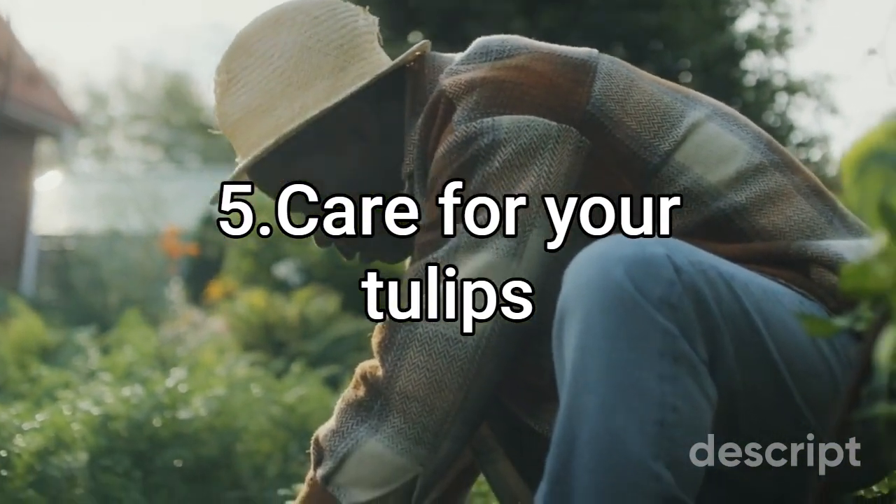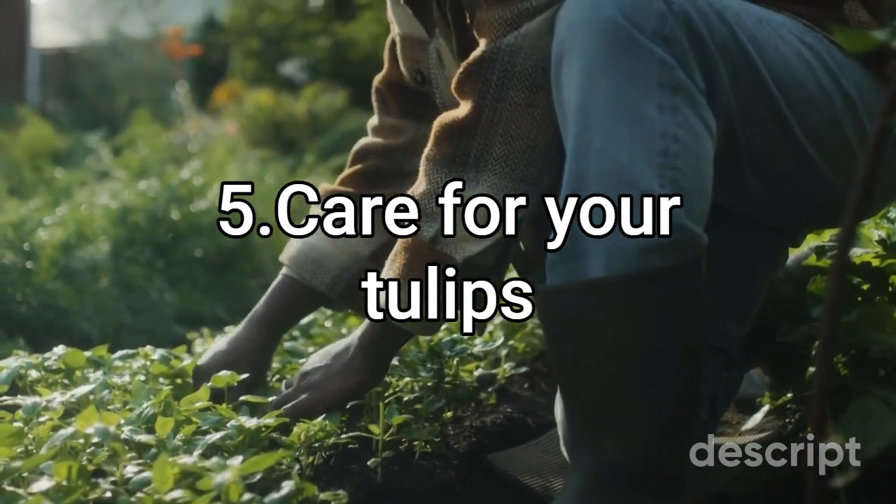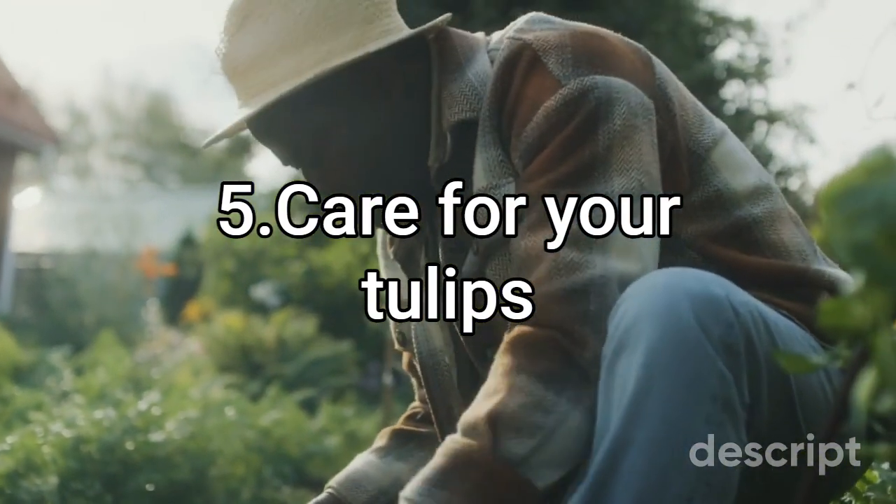Deadhead spent blooms to promote healthy growth and discourage seed formation. After the blooms have faded, allow the leaves to die back naturally before cutting them back.